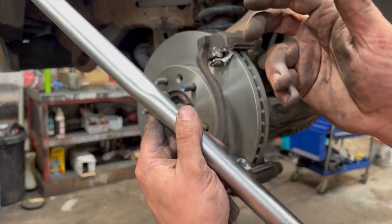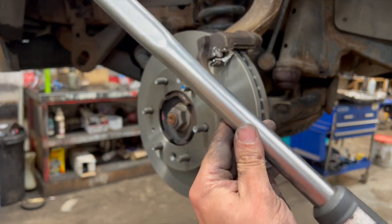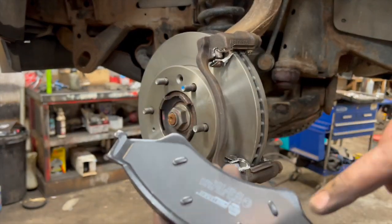I've started the two carrier bolts by hand, wound them in lightly with the buzz gun, and now we're going to nip them up to 115 Newton meters. At this stage we're ready to fit the brake pads.